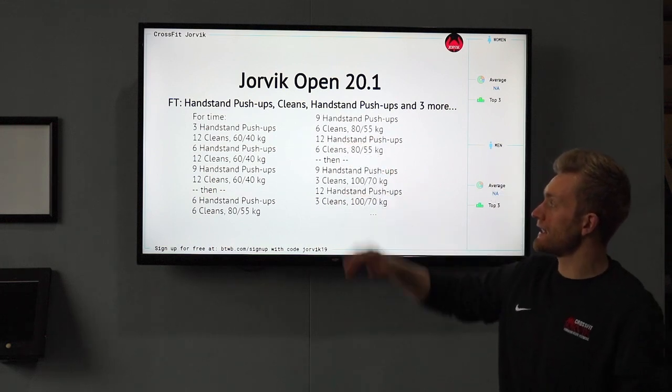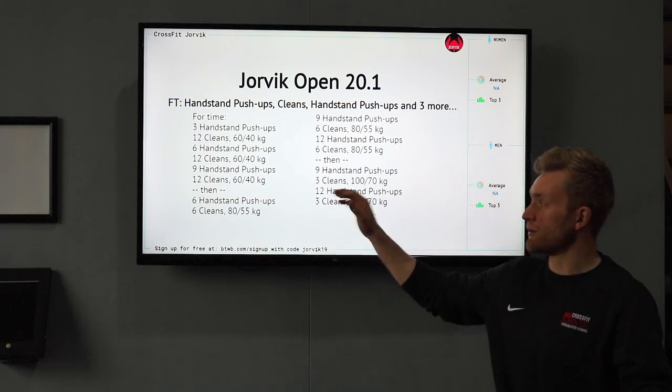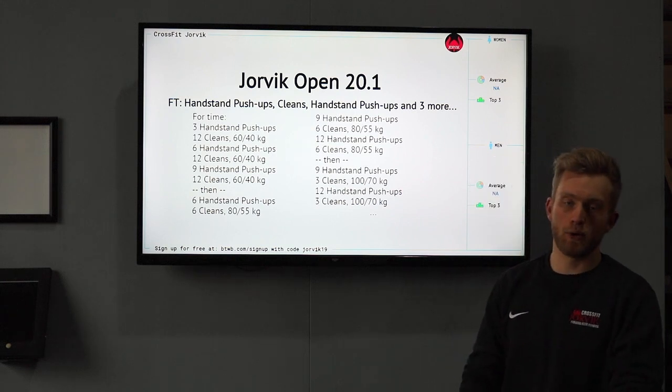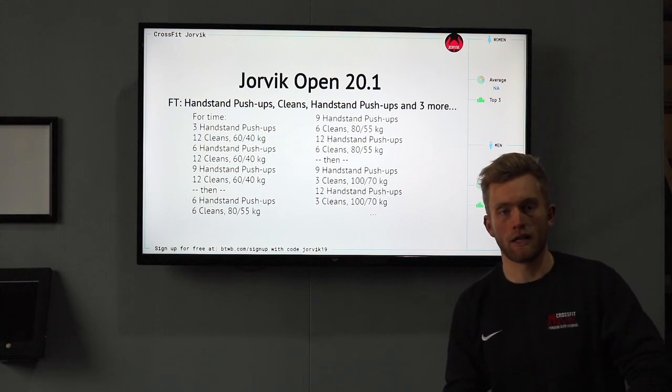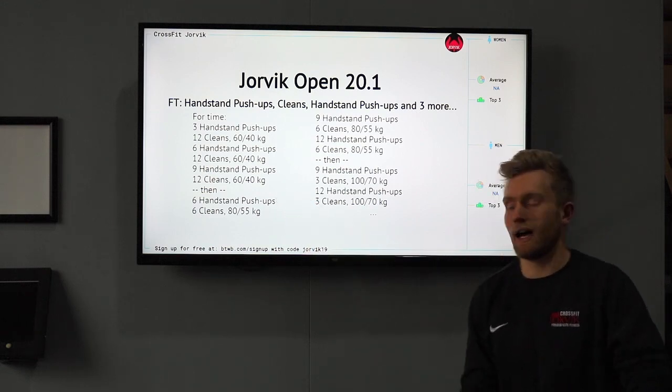It starts with 3 handstand push-ups, then 12 cleans at 60 and 40 kilos. We then go up to 6 handstand push-ups and 12 cleans again, then a round of 9 handstand push-ups and 12 more cleans — at which point you'll get a tie-break time. You can see the reps and weights continue to increase.